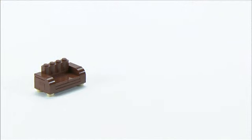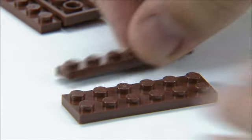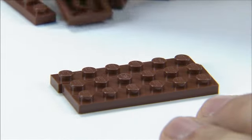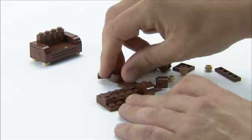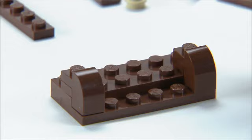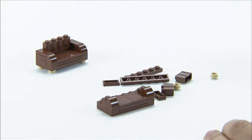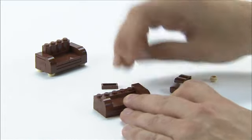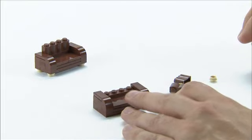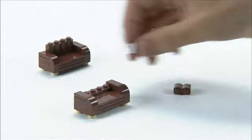And now I'm going to show you how to build the couch I placed in the living room. First, you start by a two by six plate, a one by six plate, another two by six plate, a one by one plate, another one by one plate, two of these bow elements, a one by four tile for the seats, two by two tiles, two one by six plates, and two one by two tiles. Then you can flip it over to place the feet, and then at the end, the backrest.